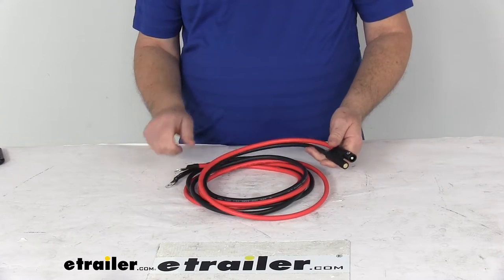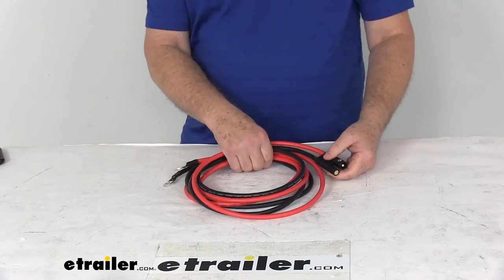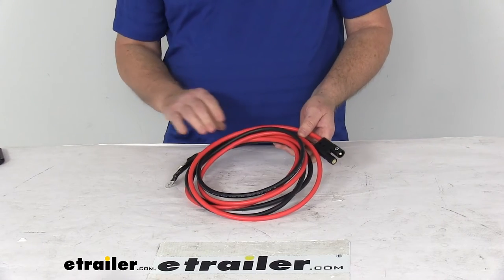But that should do it for the review on the replacement 90-inch vehicle side power and ground cable for the BOSS snowplow.